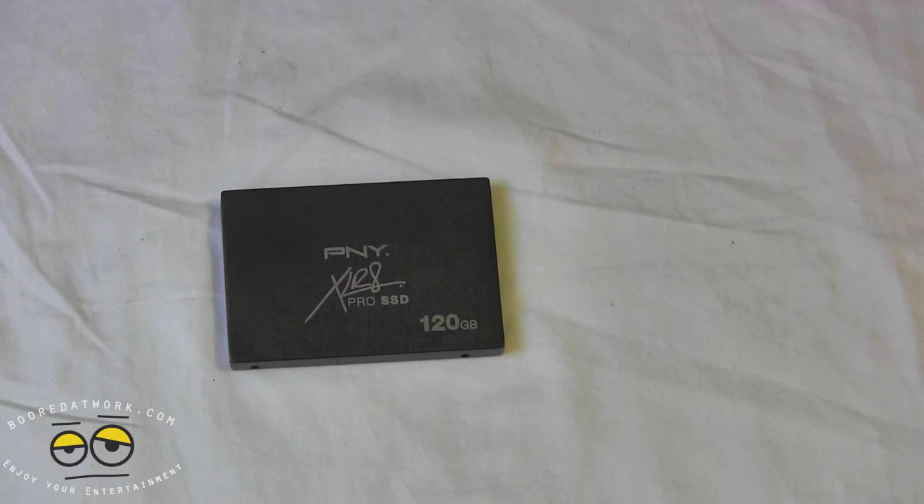Once again, this is 120 gigabytes rated at 550 megabits per second read and 515 megabits per second write, and it still has the 3K PE cycle promise from PNY. Once again, this has been Sam for boardatwork.com. Enjoy your entertainment.